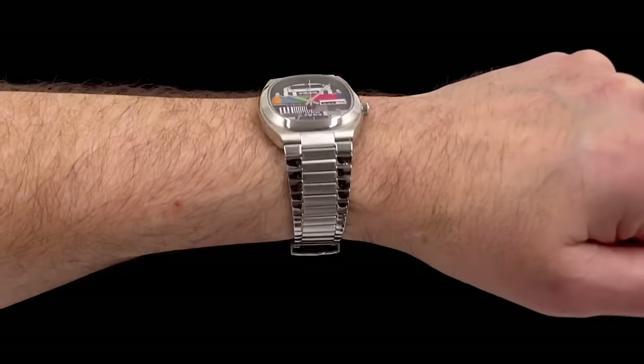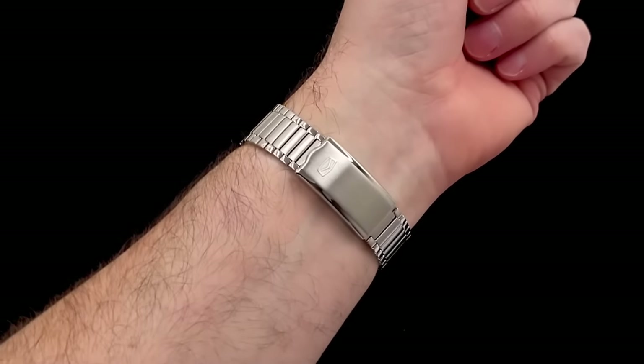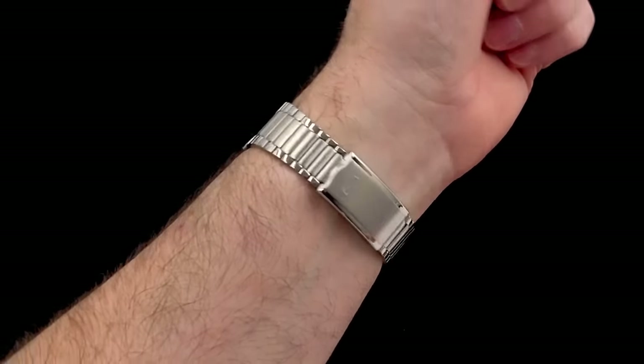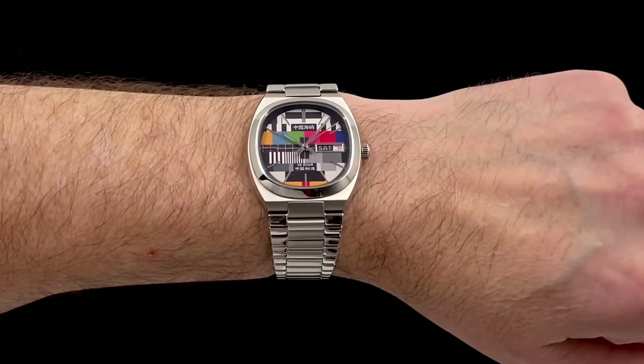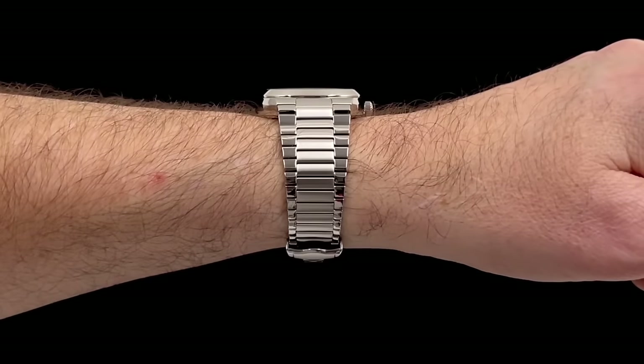But I know there's going to be a lot of people out there that say absolutely not — unforgivable at this sort of money for a Seagull watch with that clasp. It's daylight robbery. And I can sort of see where you're coming from. But yeah, I like it.